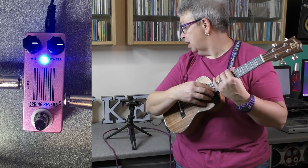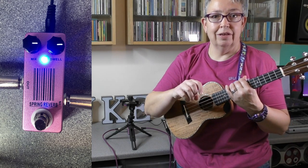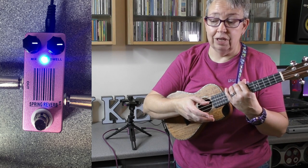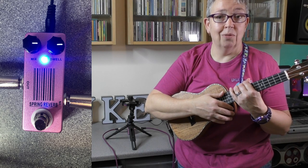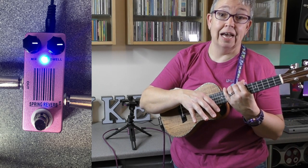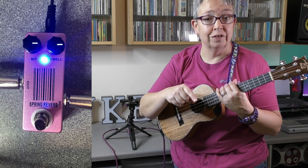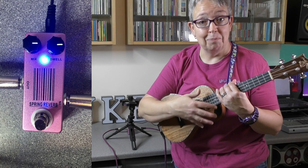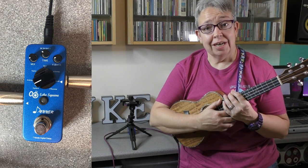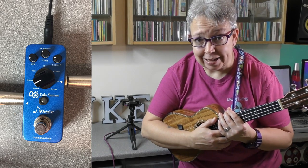So that's the reverb. There are definite options out there that have got different types of reverb, but this was a nice cheap one to start with. It's on the UFX for now — whether it'll be replaced, who knows. And don't forget, very often amps actually have reverb effect built into them. So next up is the Donner Echo Square Delay pedal.